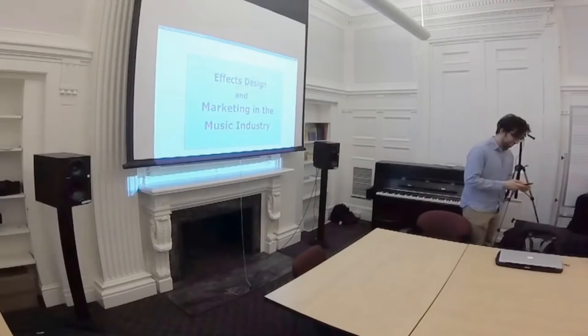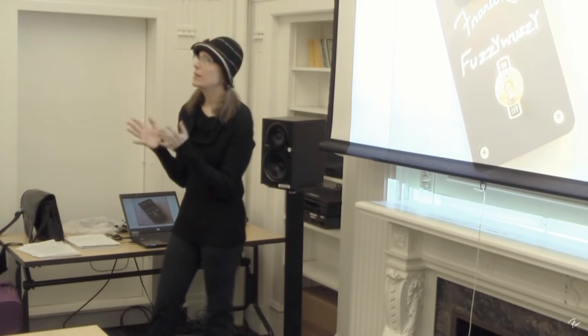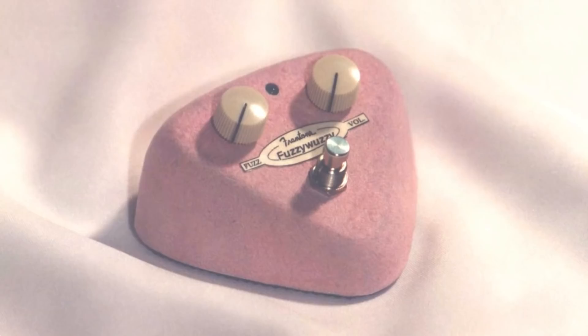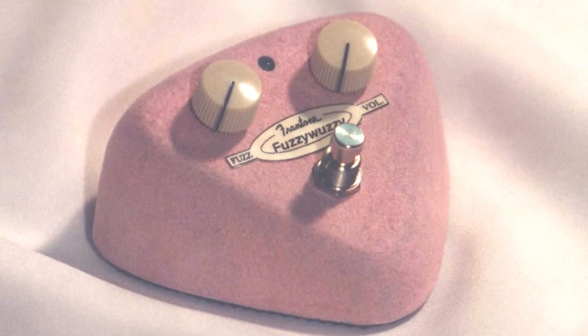Cool, thanks everyone for coming — this is the second MEME colloquium talk of this year. A pedal that I really wanted to make that had the look, sound, and feel — something really out there, something that if it were made I would just think it was the coolest thing ever. And I made this. This is the prototype for the Fuzzy One — this was supposed to be the first FranTone pedal. It cost so much money and took so much time. It could be part two, but thank you.